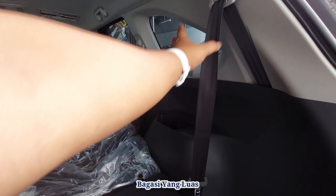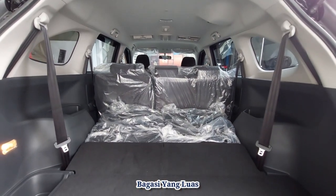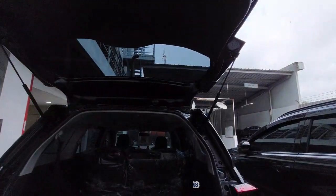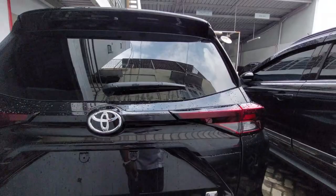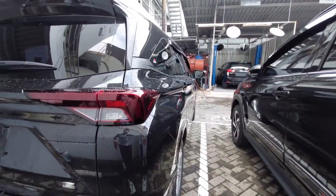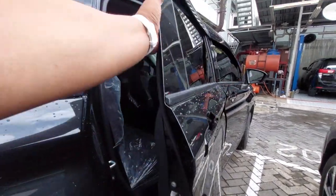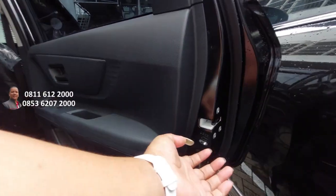Banyak tempat penyimpanan. Ada set kabel di kiri kanan di baris kedua. Ini bisa kita tutup, ada coakan untuk menutup bagasinya. Ini tampilan belakang All New Avanza E manual warna hitam tahun 2022. Di sebelah sini ada Child Lock Protection — pengaman anak, kiri kanan untuk baris kedua.